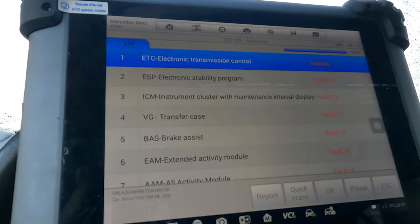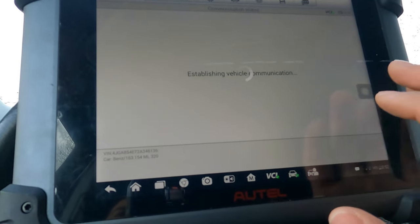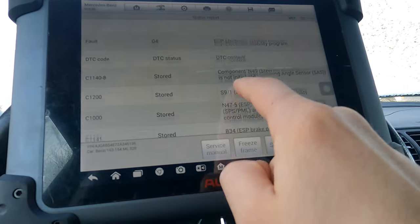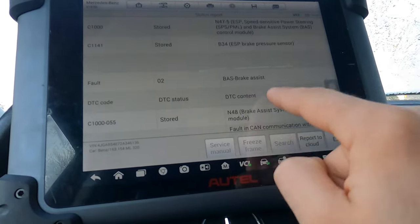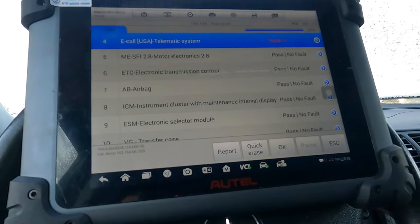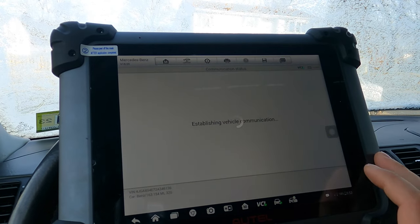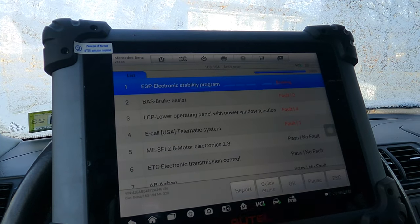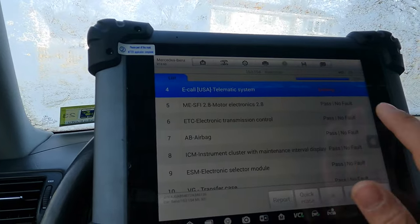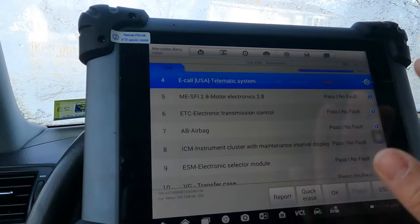Anything that is still current will remain — it won't clear current faults. A couple of faults remain, so let's take a look. For ESP we have steering angle sensor not initialized — these are all stored. Maybe I'll have to turn the key off for these. Let's try turning the key off, turning it back on, and hitting quick erase again to see if that gets rid of those faults. They might not be erasing, so there could be something there.